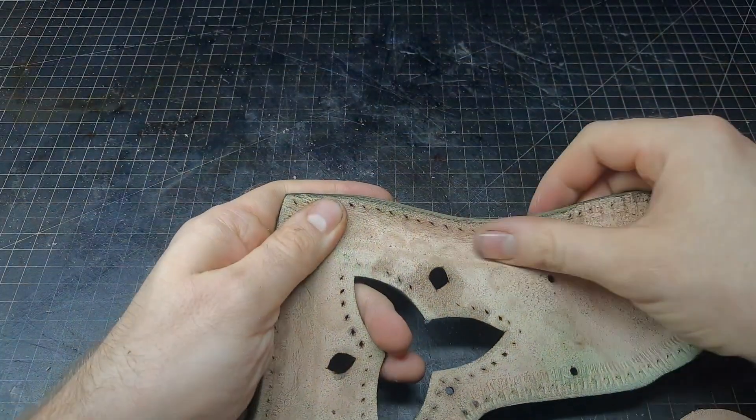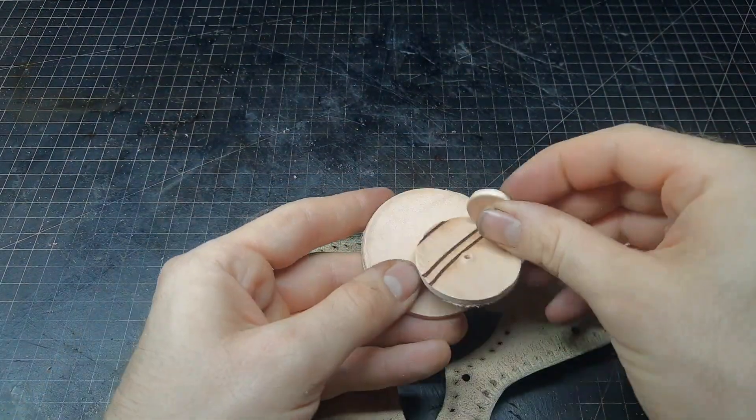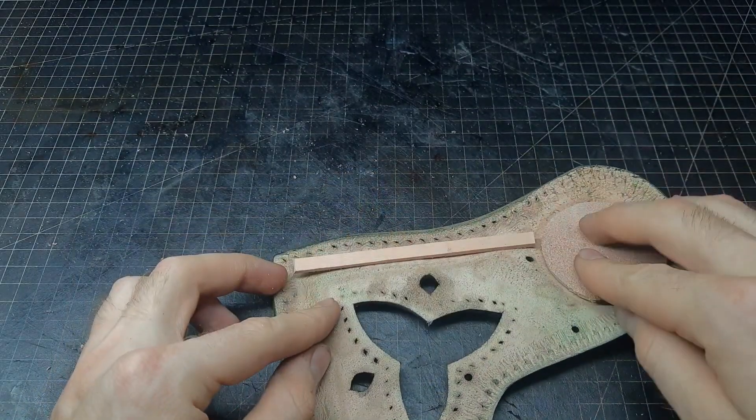To make sure that the top pieces stay in the shape we shaped them, we use some scrap leather and glue it on the flesh side.